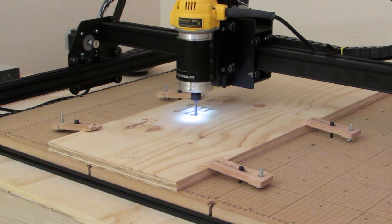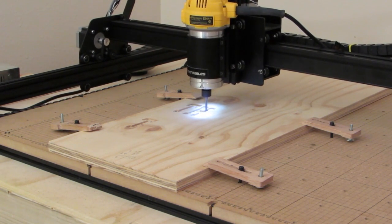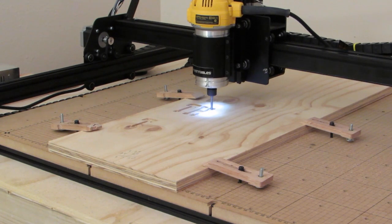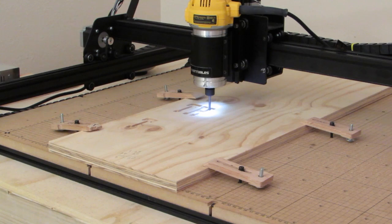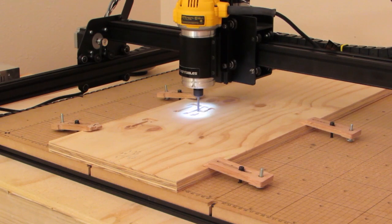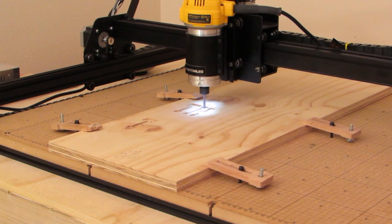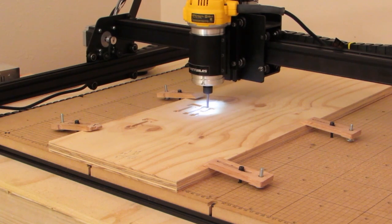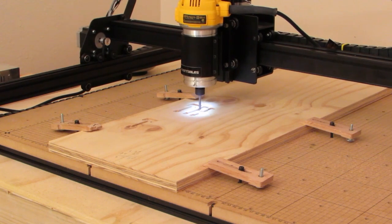I don't know what else to say, this is fantastic. This router is not any louder than the spindle — in fact it might be just a wee bit quieter. I'm going to let this run and let this cut. Like I said, this is a test and I'm going to let this whole thing cut out in this plywood just to see how it all works out. From what I've seen so far, everything's working great.